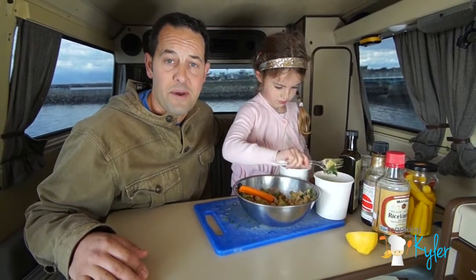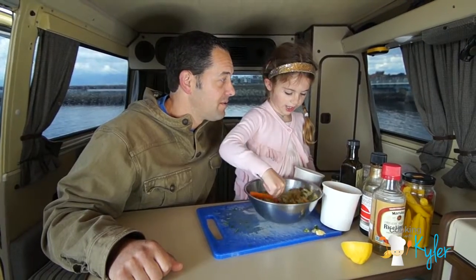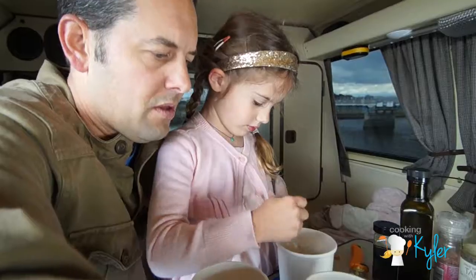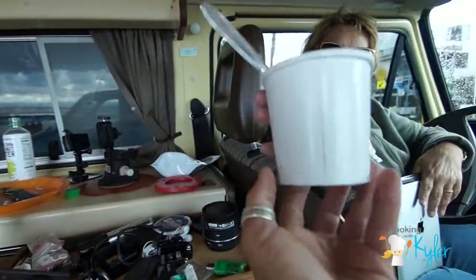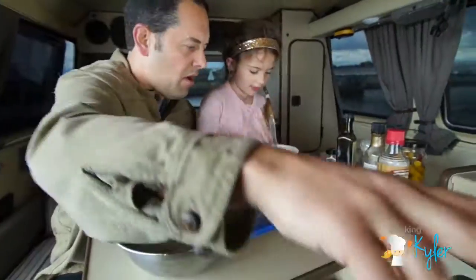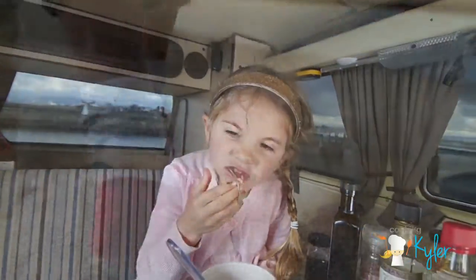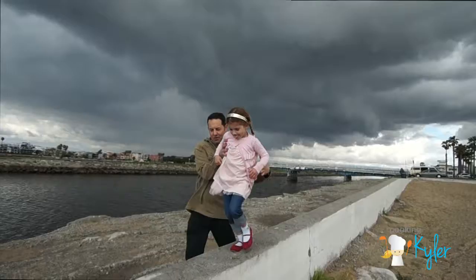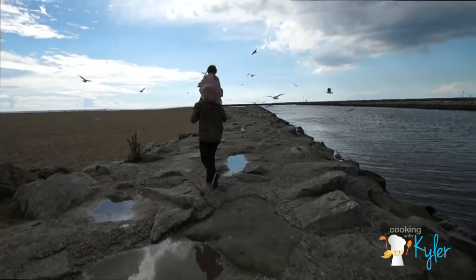If you like this video, please comment, share, like, and subscribe. Be inspired, get creative, and include the kids — there are great rewards beyond cooking together. Sharing the moment develops life lessons, builds confidence and trust, and helps create a sense of independence. Ralph Waldo Emerson said self-trust is the first secret of success. The ingredients are simple: food, family, friends, and love.